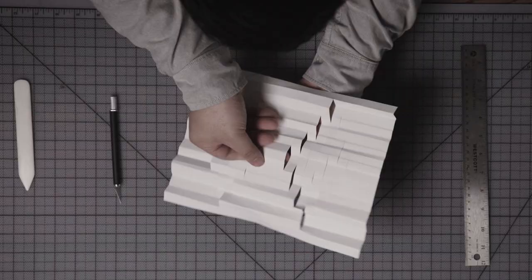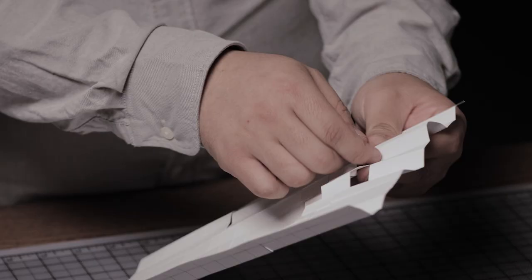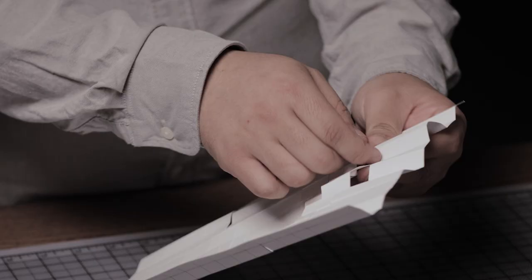Once you've completed the top section, flip the paper upside down and repeat the same process with the remaining half. These patterns, and we have quite a few in our collections, show how a student could create something playful and striking with just a few cuts here and there.